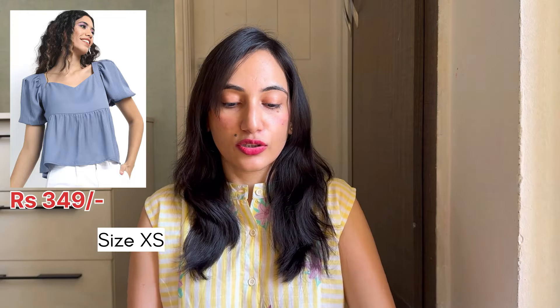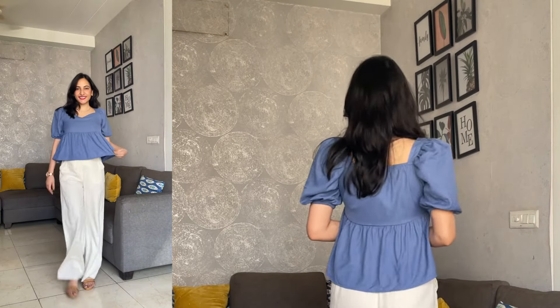Let me cover all the tops first, then we'll move to the kurtas and then the dresses. The next top is this one — it's not exactly cotton but it is very flowy and easy breezy, so that's not a problem. It has a little padded structure here and a puff sleeve. It is also a peplum top. Very plain but the fitting and everything is really good — I really like this one.